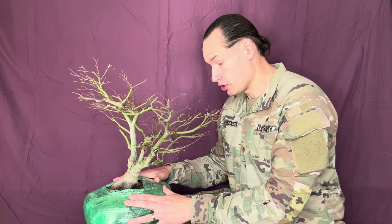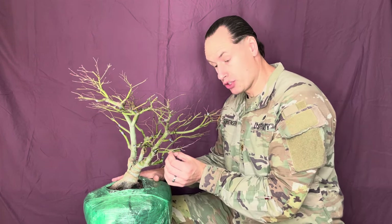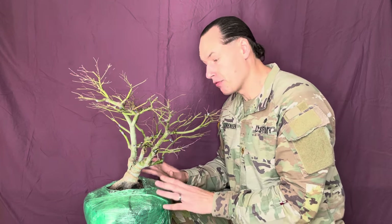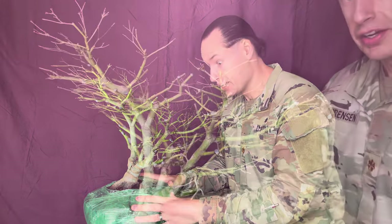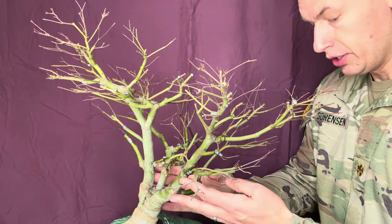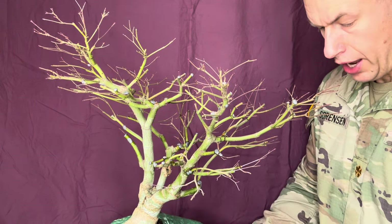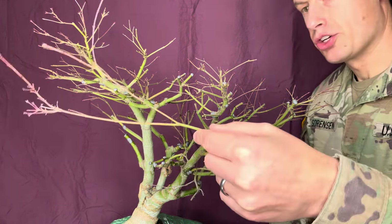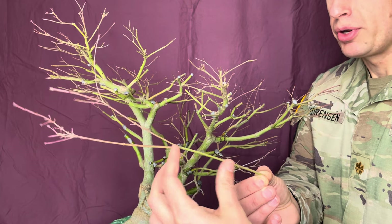We're going to move in a little bit closer on this tree to talk about some of its features, structural flaws, and the decisions I made. I left a few decisions so they're still here for us to discuss. Now that we're closer you should be able to see the detailed branching. I wanted to hold up one of the branches I cut off to give you a closer look at the kind of material and growth we were dealing with. Here's the branch — as you can see I cut it back here but the inner nodes were quite long, probably three to four inches.